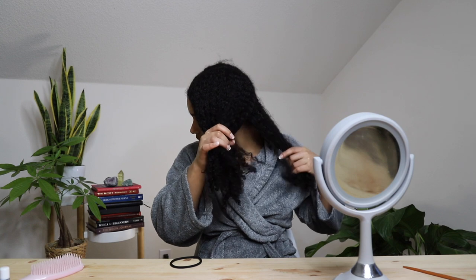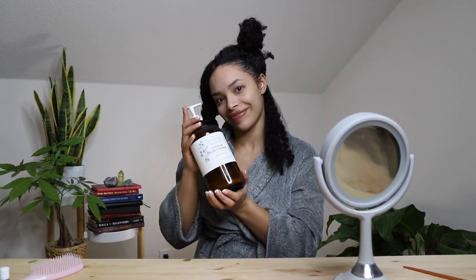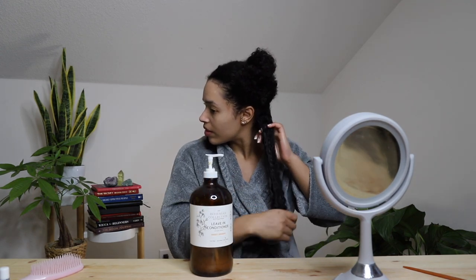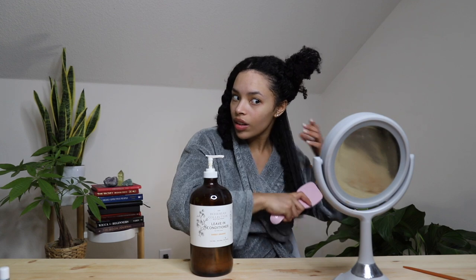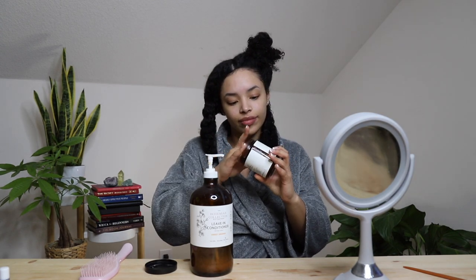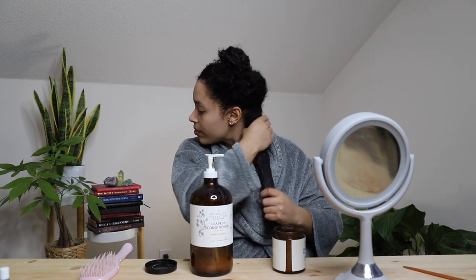This is my hair freshly rinsed, no product. I'm just going to section it off so that I can start styling. I will be using my tried and true Natty Naturals leave-in conditioner — I really rake this product through to make sure that everything is moisturized. After using my hands to get it through my hair I am also going to be taking this Tangle Teaser and brushing it out one last time. I then take the sealant butter, also from Natty Naturals, and I put that on to really seal in that moisture and make sure that nothing gets dry.